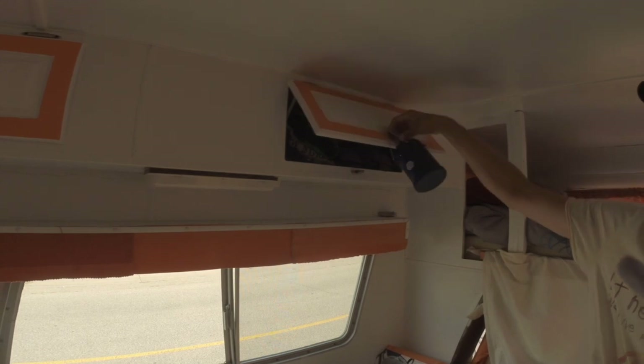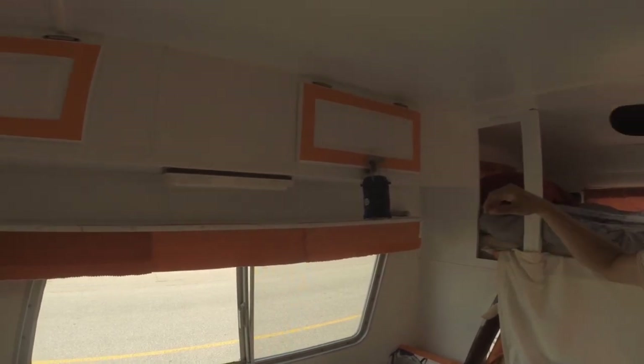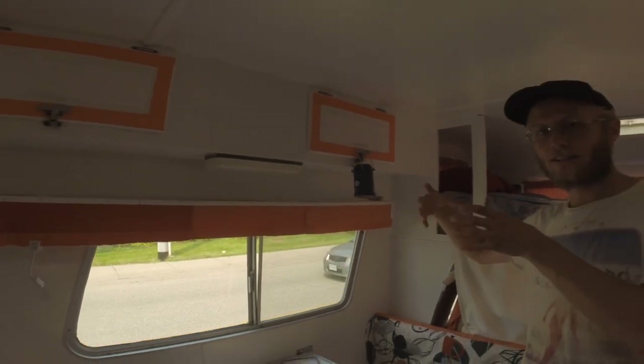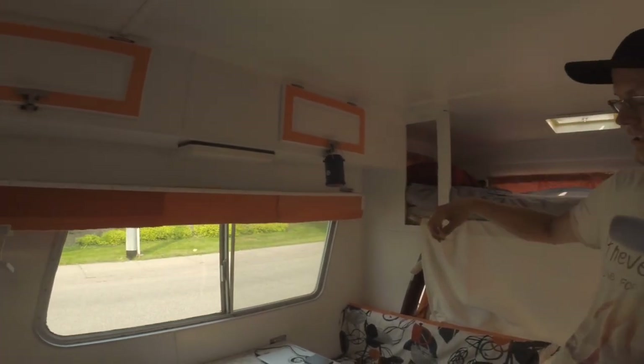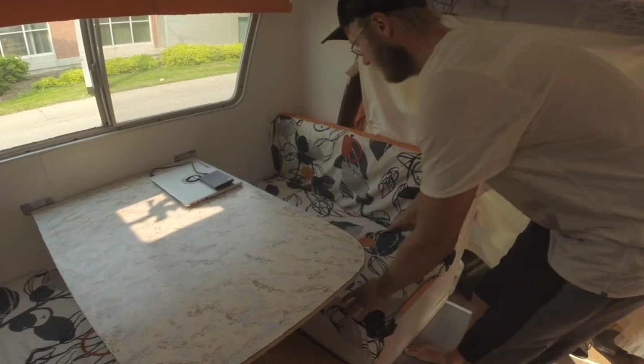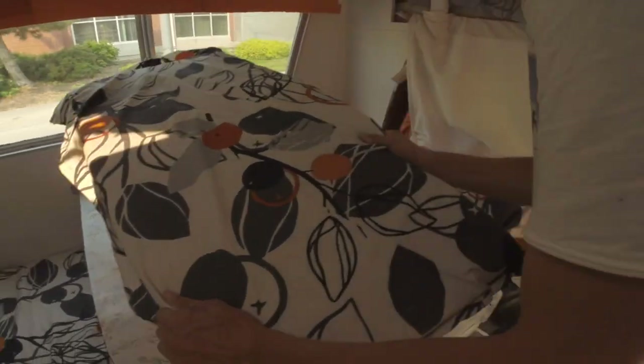I could show you the inside — it might hurt your head a little bit. So just some clothing: I've got a little bin for socks and underwear, and the rest is just shirts and a couple pairs of pants. Nice and simple.